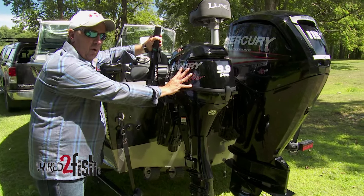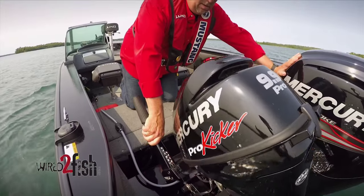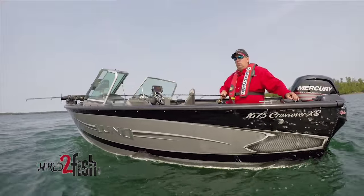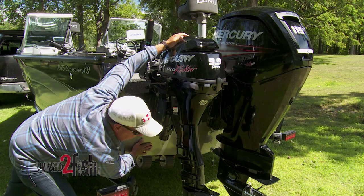With this particular motor, you can get it in a standard length, a long shaft, or like this, an extra long shaft, to help you control and position the boat and present the baits to the fish. The reason I like the extra long shaft is I get complete thrust underneath the boat when I'm back trolling or forward trolling.